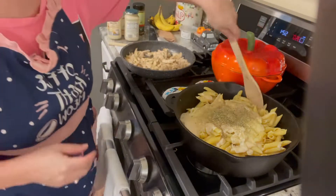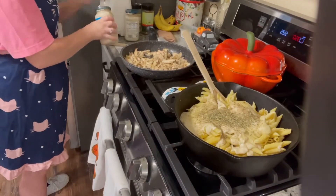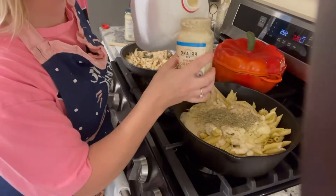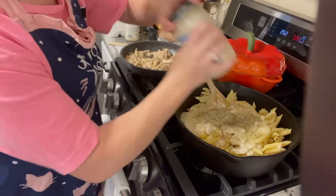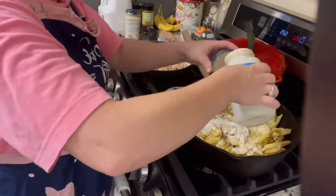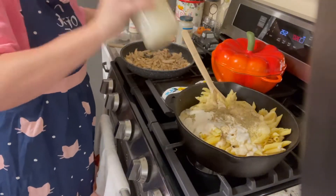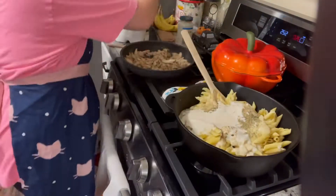Once you've added all your extra seasonings, give that a good stir. Now I'm adding the milk into the pasta jars to get that excess sauce out, giving it a really good shake, and pouring it out. Look at that — perfect, voila, you have more sauce.